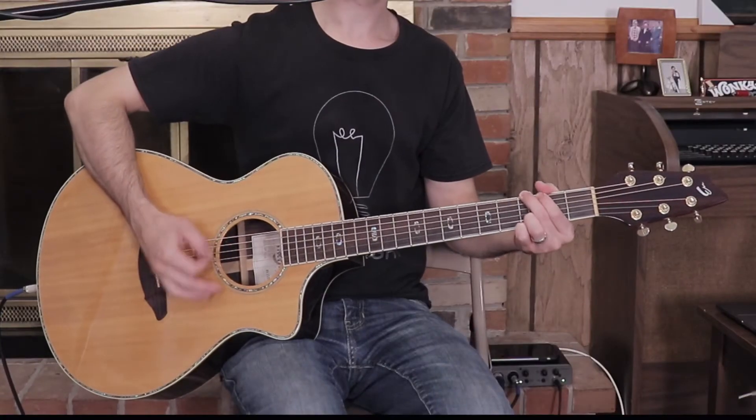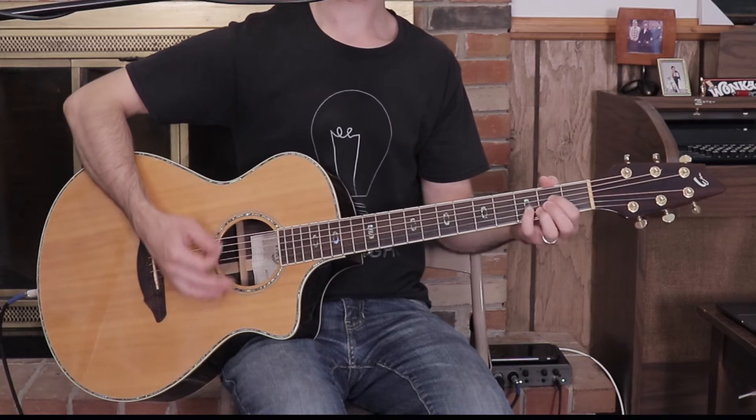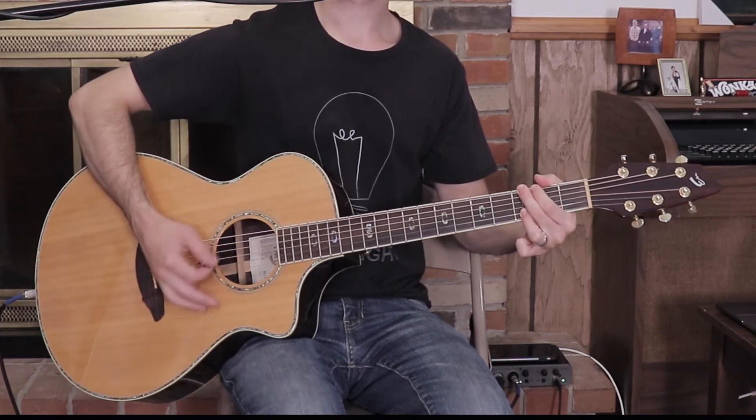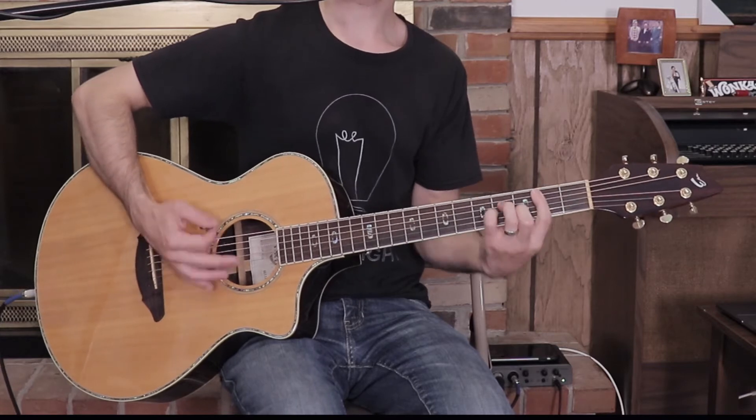Going back to the very beginning of the song, we have the intro, and that starts on a G. Now, the keyboards carry the weight at the beginning, so I would suggest backing off until your worship leader starts singing the verse. Or you can start with the keyboards, but be really low in the mix. Your strumming pattern is going to look like this: G, A, B minor, G, A, B minor.